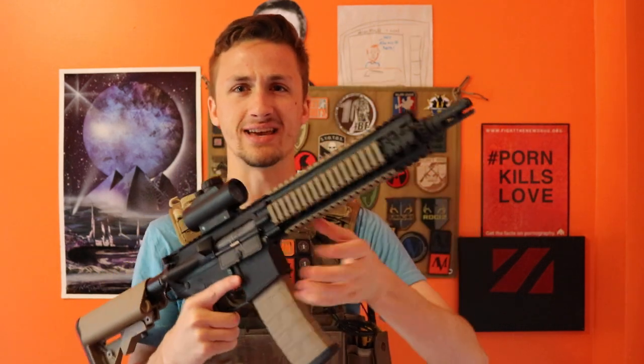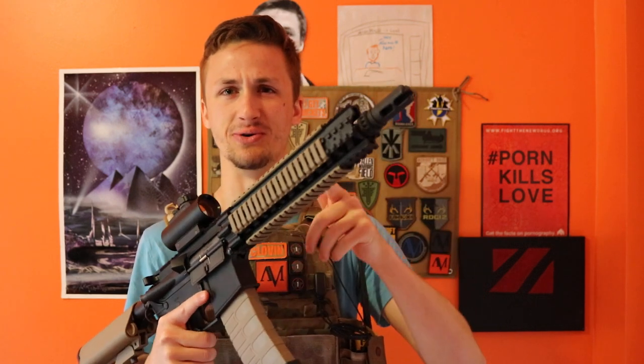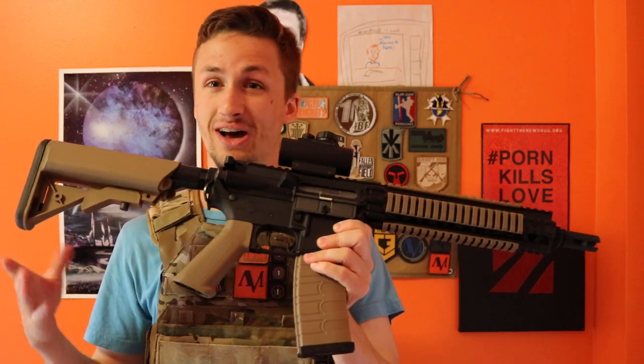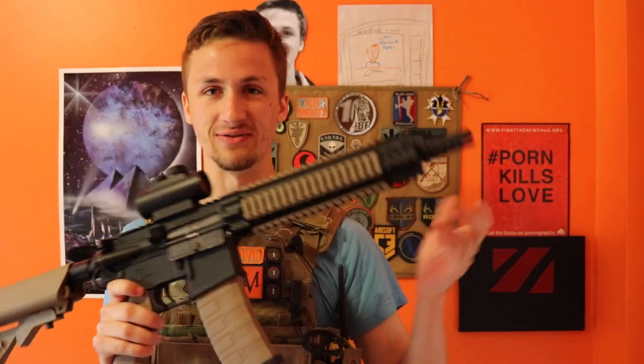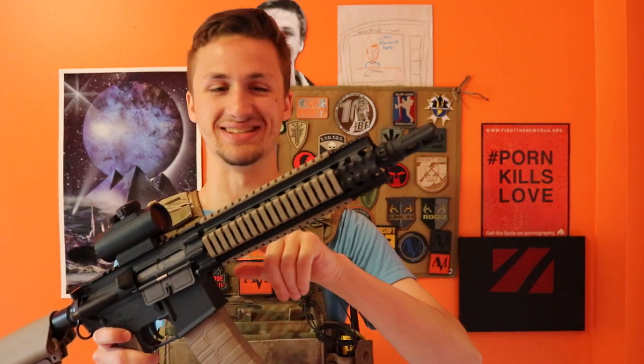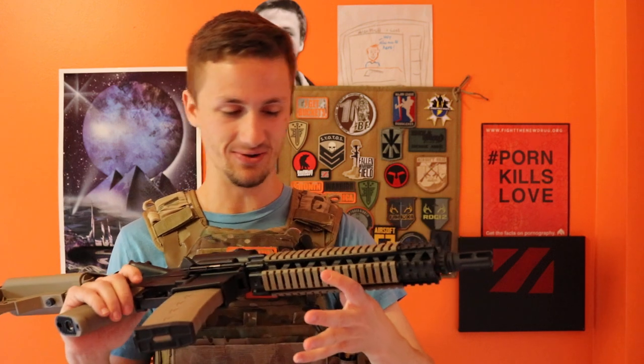Now, it says Mark 18 on like GI and Evike, but this is not a Mark 18. The real one is about $200, where this gun is only about $190, $180, depending on if you get it with coupon codes, and it's a plastic rail system — or if you want to get the airsoft ones, about $120 by Madbull.